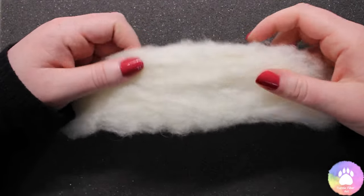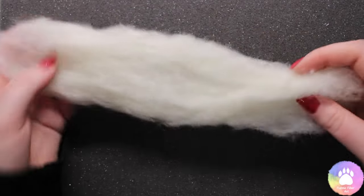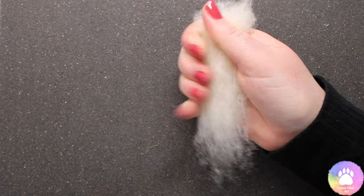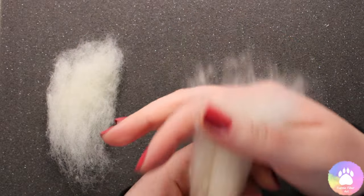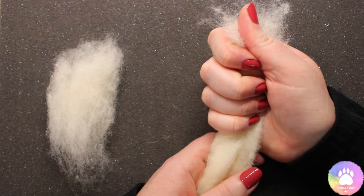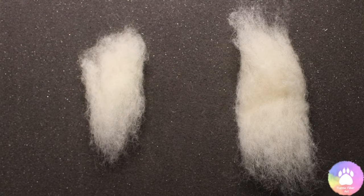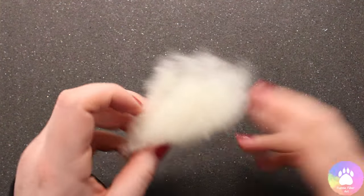We're going to start out with the core wool — this one is from Simply Felting, it's nice and bouncy and it felts really well. I'm going to grip one end with my thumb and finger and very gently pull this off. This chunk is going to create the head. Then I'm going to grip it again but this time using the whole of my hand, and again gently pull it off — this section is going to make the base for the body. I'll put the body piece to one side for now and focus on the head.